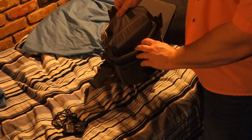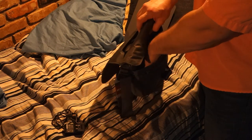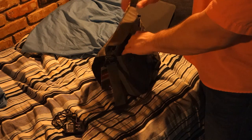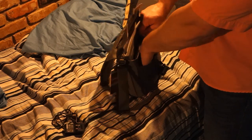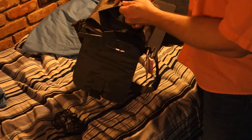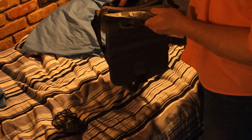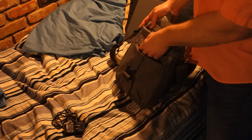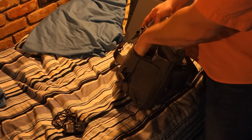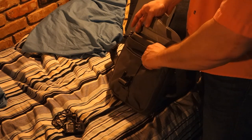Inside, you've got one large compartment for the iPad. You've got a second compartment that goes down pretty deep, but it's not very deep in the other direction. There's also an area for a cell phone, ink pens, things like that, and a zipper compartment. I actually have my iPad charger and cable in there right now.